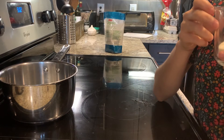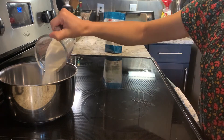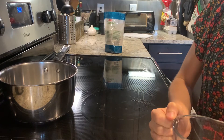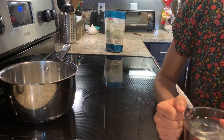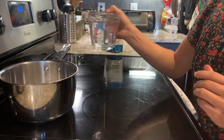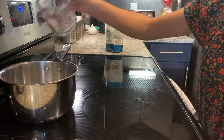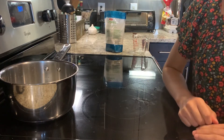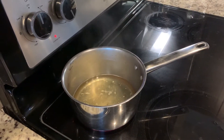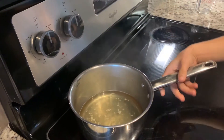So now we're going to put one quarter cup of sugar in a pot. Next, we're going to add one cup of water and bring it to a boil. Once boiling, turn off the stove and let it cool down.